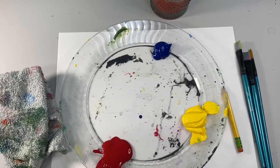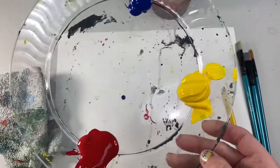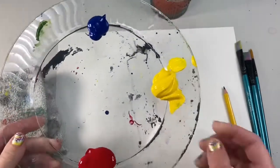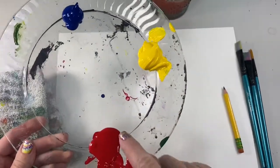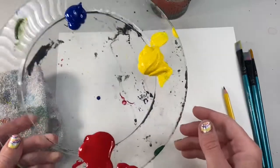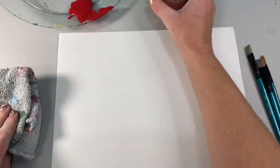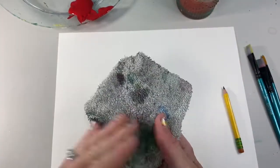Welcome back, my little art friends. Today, you are going to need your primary colors. If you remember, we learned what those were last week. Those are the colors that mix to make everything: red, yellow, and blue. You're also going to need a piece of paper, a pencil, a couple brushes, a water cup for cleaning your brush, and a towel. Let's get started.